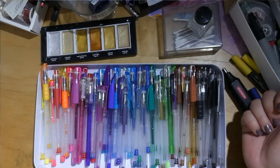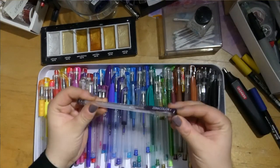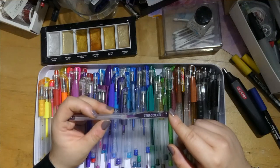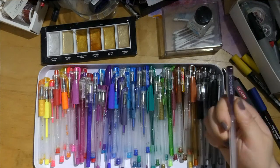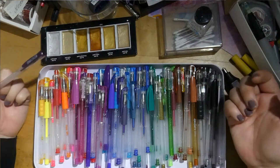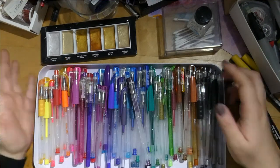Gel pens — all sorts of gel pens. When I started out coloring, I bought the Zena color set. They were like a set of 100 and they came quite damaged — like leaking all over the box. I wrote and asked them what they could do about it and they sent me another set. So I started out coloring with like 200 gel pens.